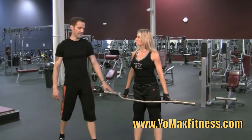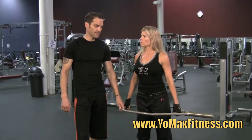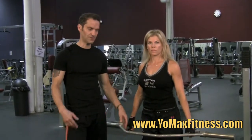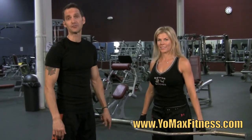Keep in mind, this piece of equipment — if you see it in your gym, try it and use it for deadlifts. If you don't have one or you'd like to get one, you can get them through fitness stores and strength training catalogs. It's called a trap bar — look for that nice hexagon shape. Stop back soon for the next YoMaxFitness.com product review.